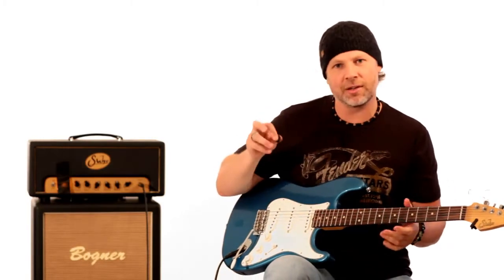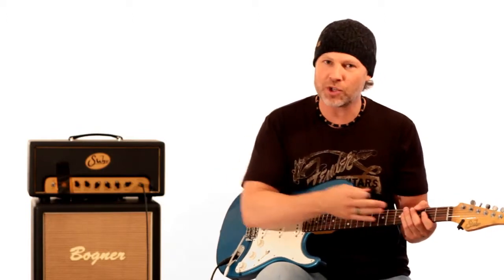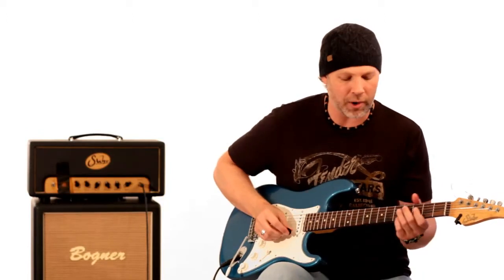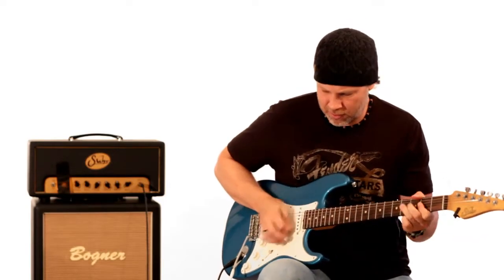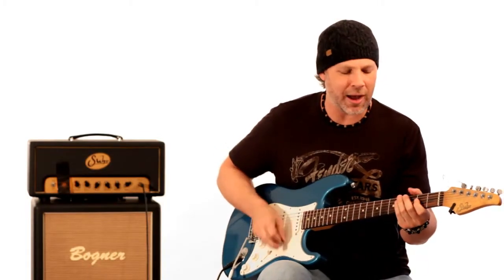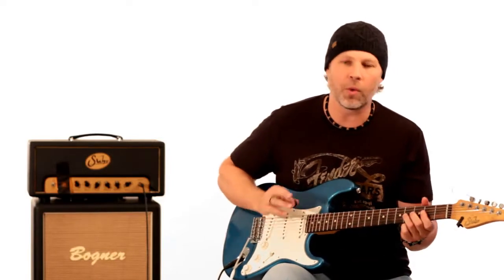That was a little chicken picking, just trying to pick those notes cleanly. But if you start scraping down some strings, watch where you mute, and don't worry about getting dirty or not being so perfect — this is one of those solos you just kind of go for. Even if some other notes ring out, it's okay because it just gives a little more attitude.